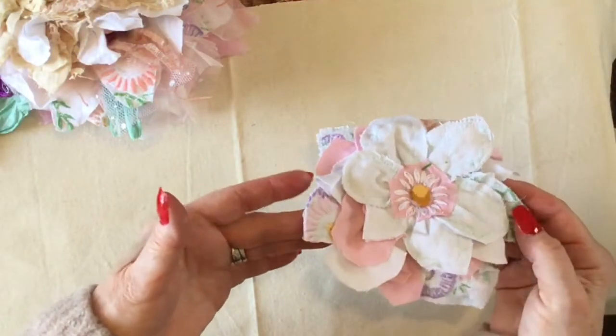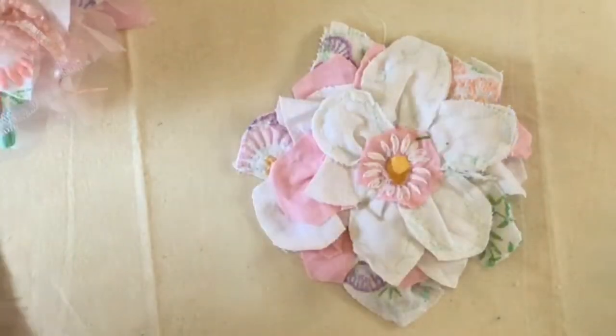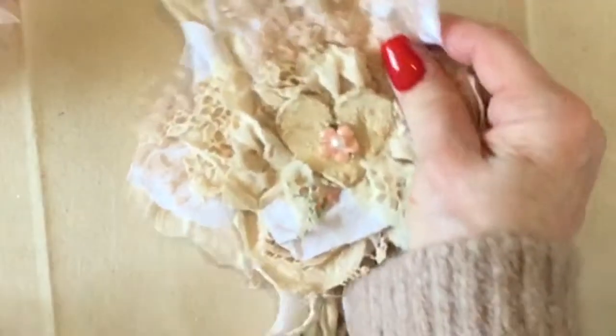I started sewing around the petals on my sewing machine and I thought no, this is taking forever. I'm just going to use whatever I want to do and just put that flower together, and it's turned out pretty well.